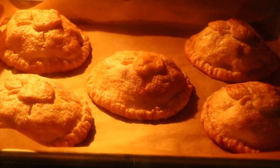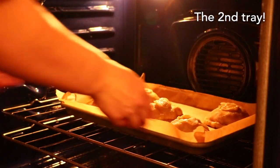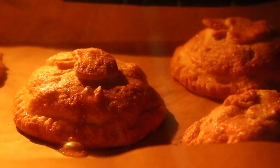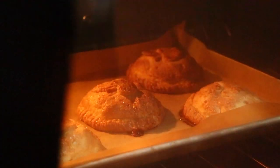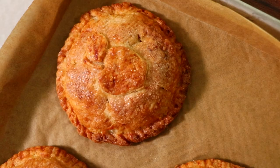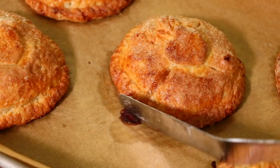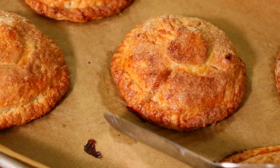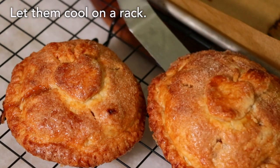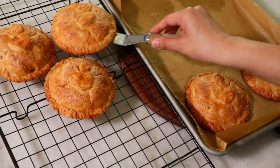Bake at 375°F for about 35 minutes. You can store these hand pies in the fridge for up to about five days. Simply warm them up in the oven at about 350°F for about 10 to 20 minutes and you can still enjoy a very crispy crust.